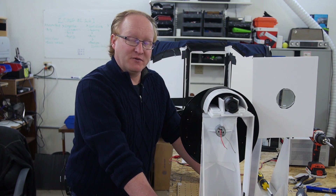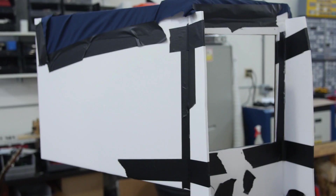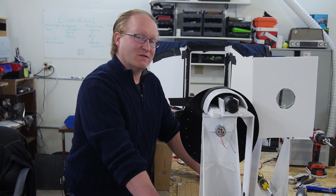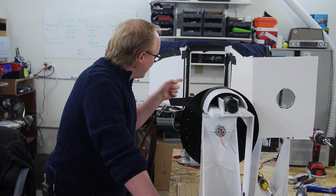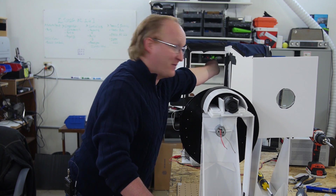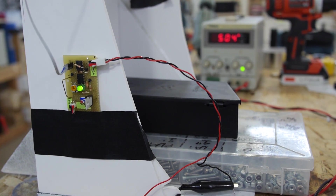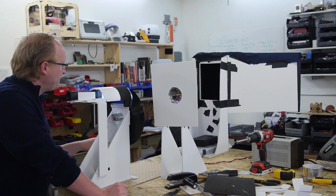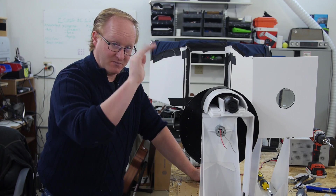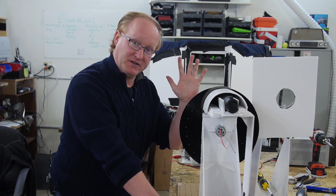We're getting ready to do another test. We created a little box here — originally we had a back to it, but we realized that actually bounced more light than it stopped, so we removed that. The sensors are at about a 45-degree angle toward the subject, which will be right about where the face goes. For our first task, we're going to spin the record and check the dot pattern on a blank area, then the whiteboard, then someone's skin. If it can work on skin, I think we're pretty good to go.